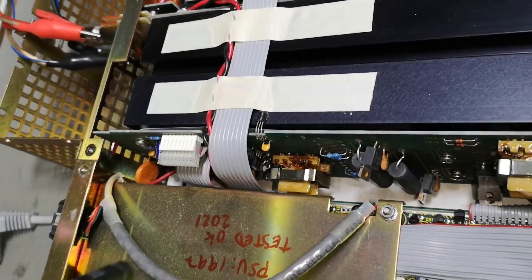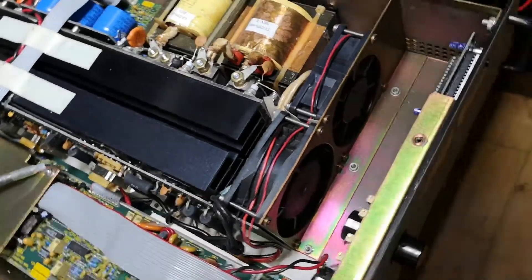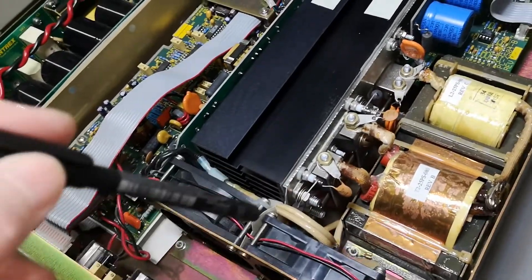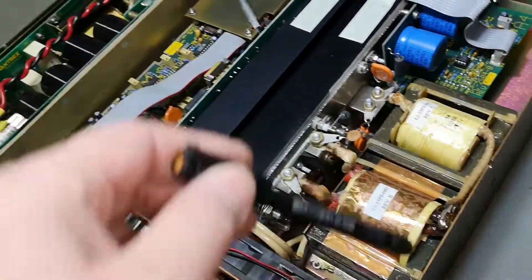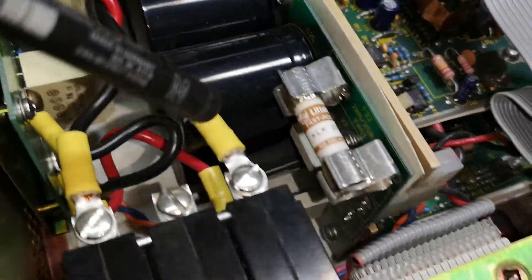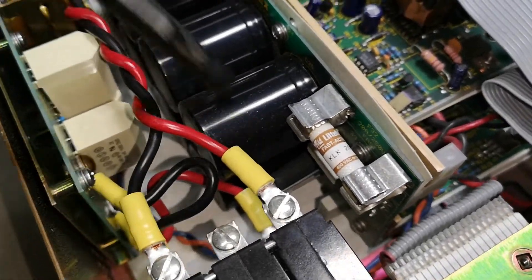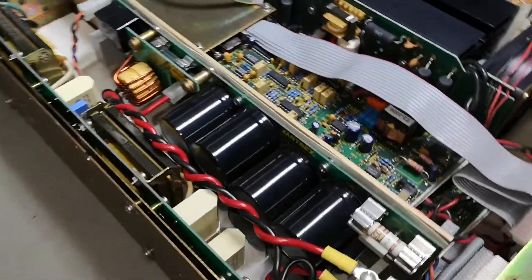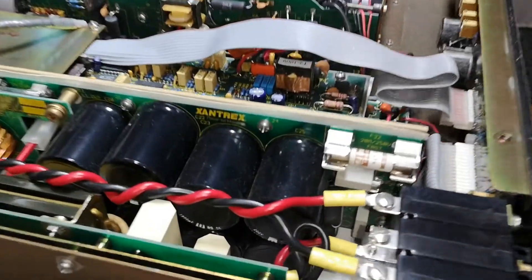Let's power this up and monitor what's going on when running in idle at different voltages. You'll see what I'm talking about with the snubber circuits, and probably also the discharge resistors for the capacitors — I expect those are going to shine a lot.